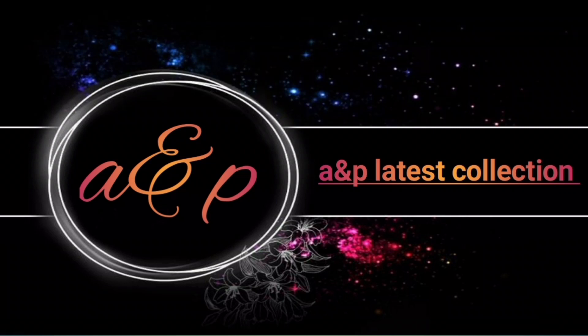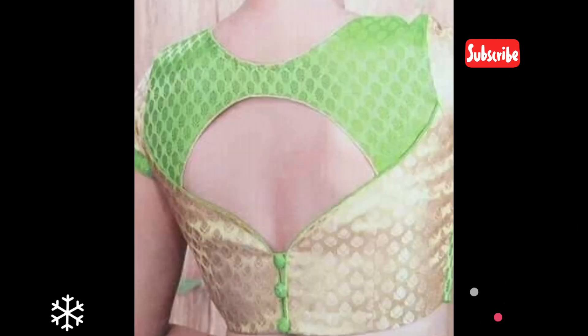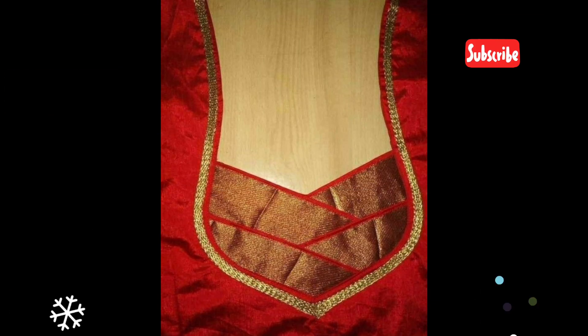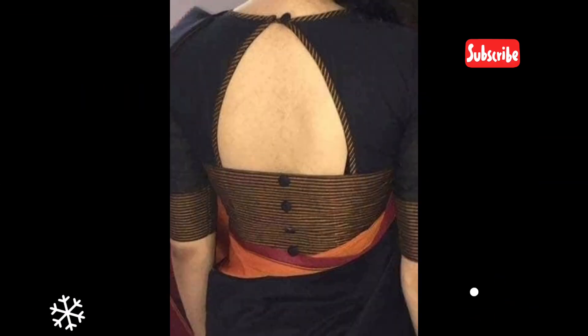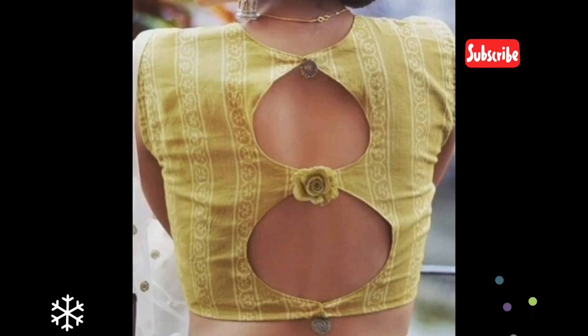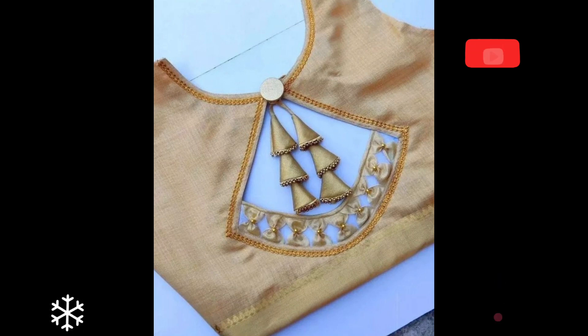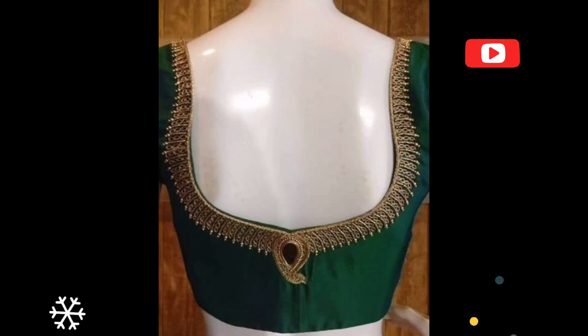Hi friends, you are watching Help A and P latest collection on my channel. This is a beautiful collection — here for party wear and daily wear. You are watching a very beautiful collection of blouse back neck design patterns. These are all the latest design patterns for you, so enjoy this video and get more ideas about blouse.